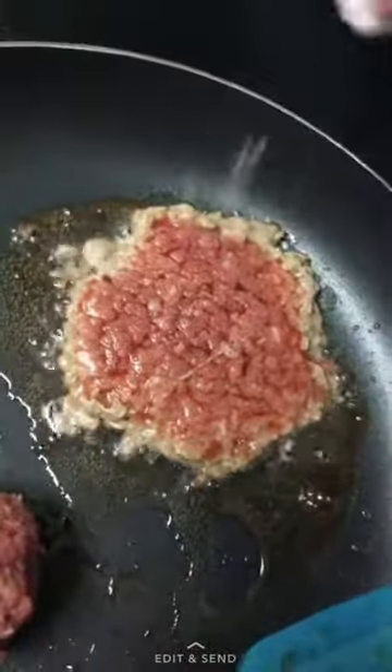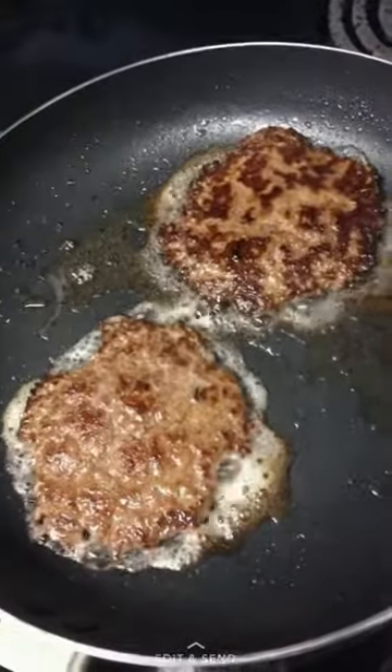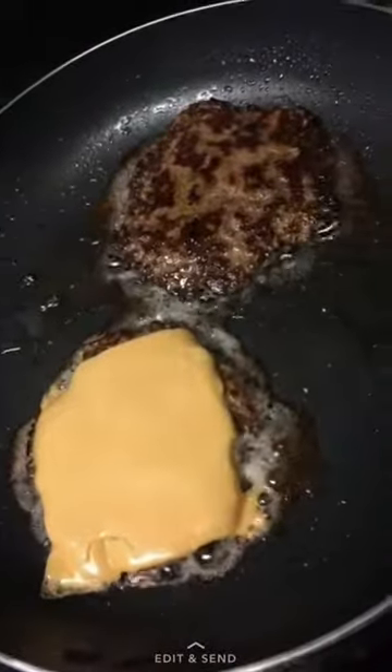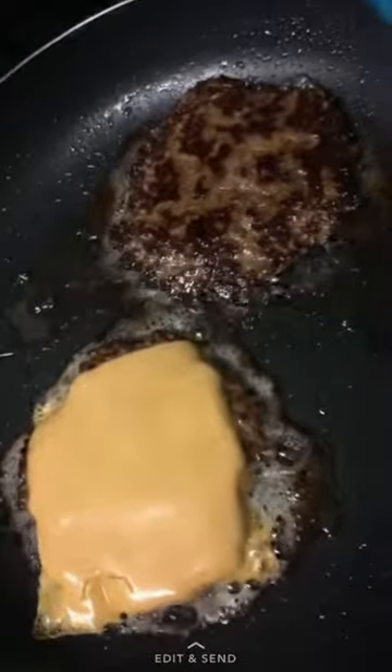You do want to sprinkle it with some salt and pepper. And then once you flip, you want to put a slice of American cheddar cheese on one of the patties. Wait until it melts, and then we're going to put the second beef patty on top of the first one — it's going to be a double-decker cheeseburger.